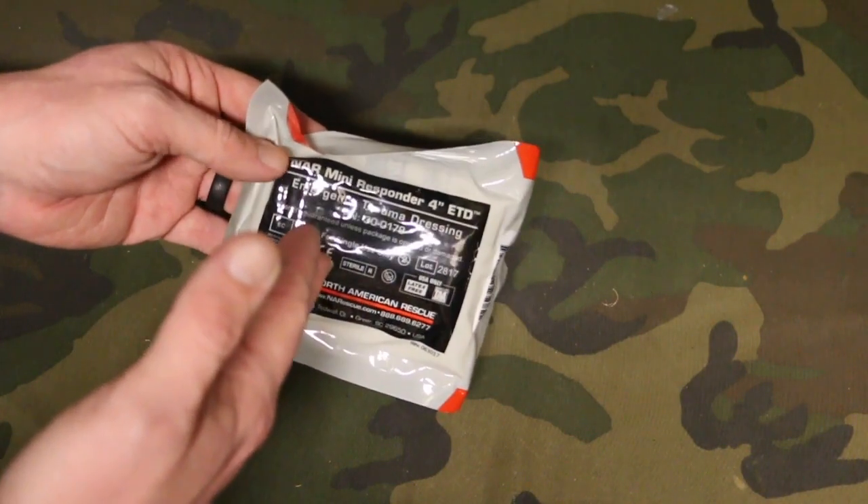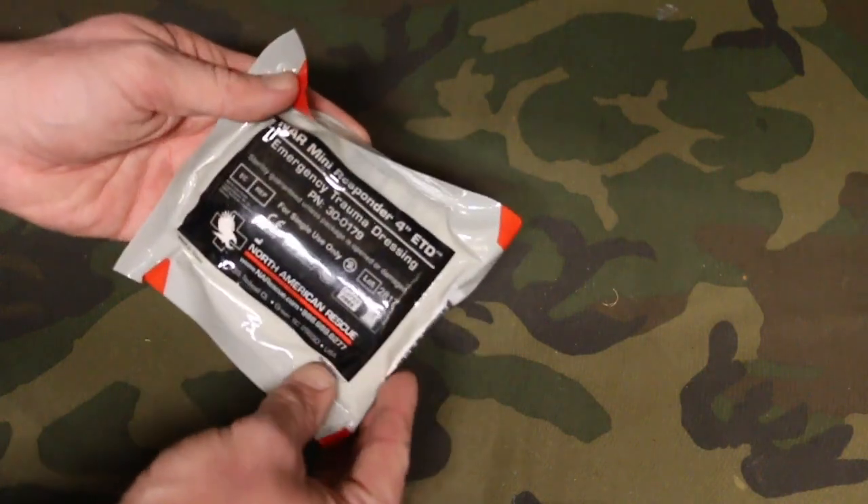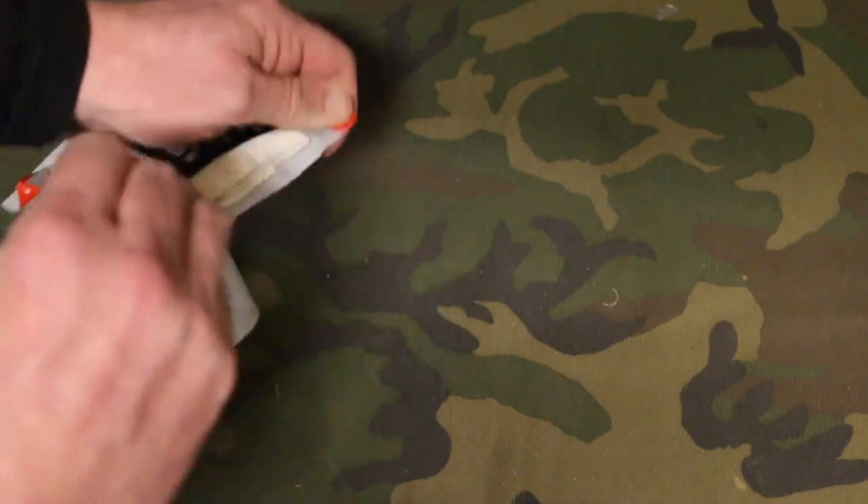This is even smaller than their 4-inch flat they had before. A little bit less gauze but still plenty of gauze to get done what you need to do. It's got a few tear points here — we'll go ahead and open this up so you can take a look at it.